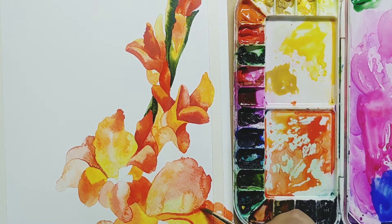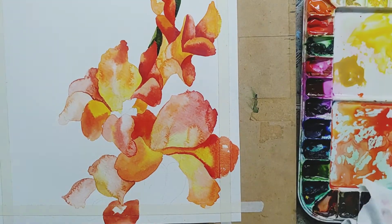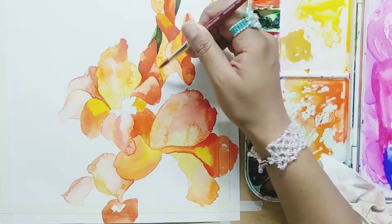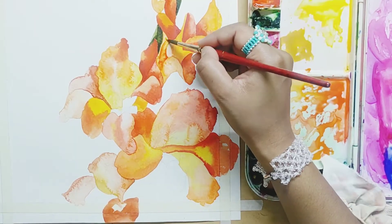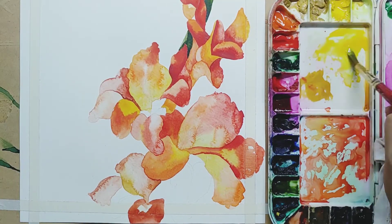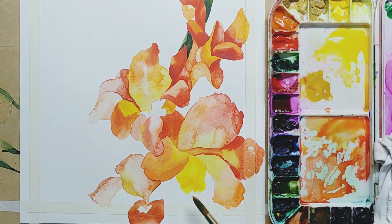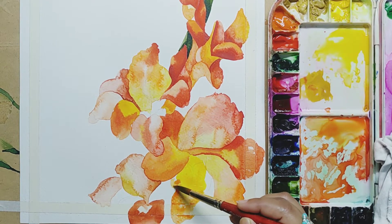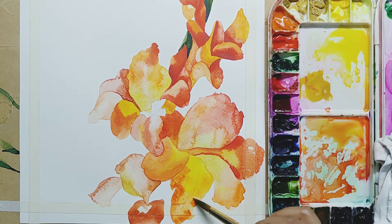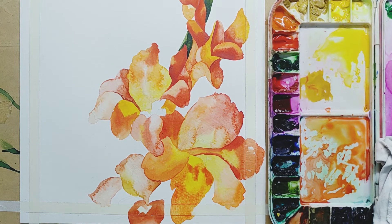Now I am applying crimson lake for a darker shade. Alag alag petals differentiate hoti hain — ab aap dek sakte hain ki teeno petals alag se differentiate ho gayi hain. For the dull parts — the flowers which are older — I have used burnt sienna, a kind of brown color, and vermilion, both mixed together.